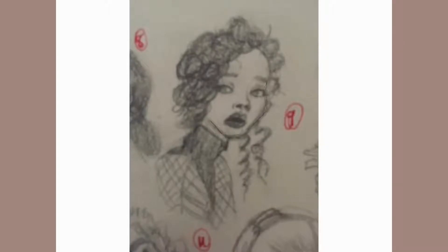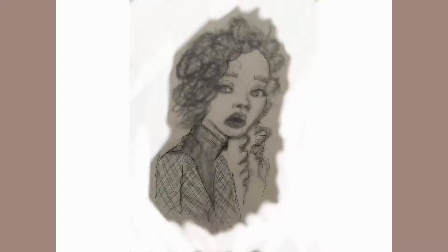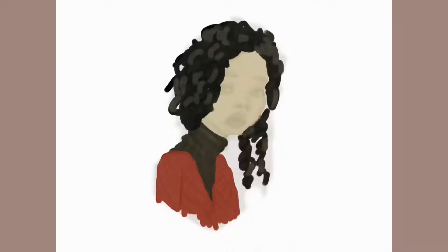Hello guys, welcome back to my YouTube channel. Today we're going to do basically the same thing that we did in the last video, which is just showing you how I go from sketchbook to Procreate. This is an image I took from my sketchbook, and this time I went directly in with color, which was particularly irritating because I forgot what layers I had used initially.